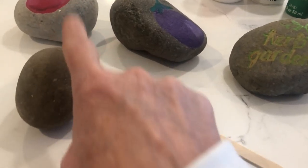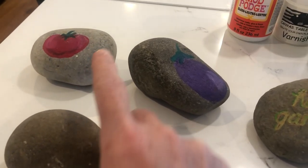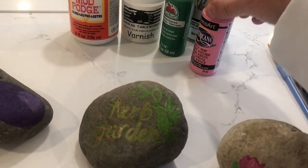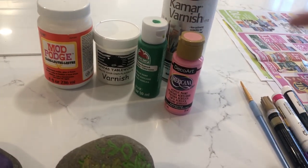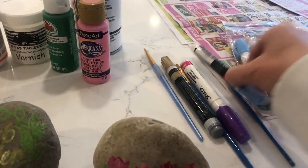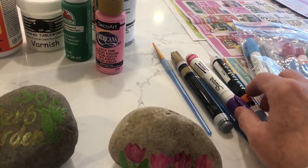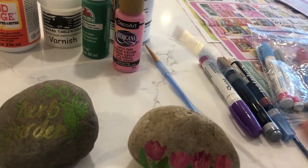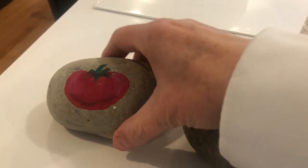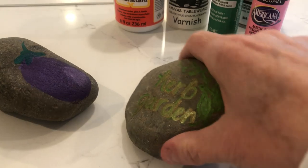I thought this might be a better alternative — just take a landscaping rock and paint them. I made a few samples here using just craft paints, acrylic paints, or you can use paint pens. They work pretty well. Sometimes oil paint doesn't always work so well on rocks, but you can test whatever you have on hand. It's a very easy project — just take some paintbrushes and your acrylic paint.